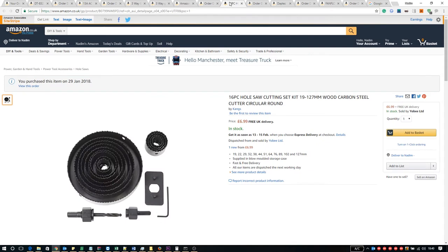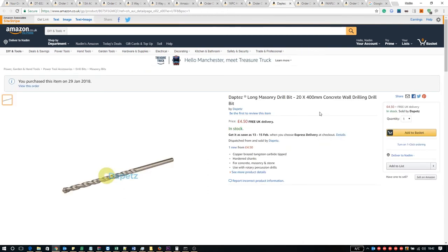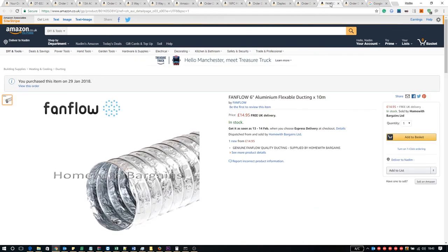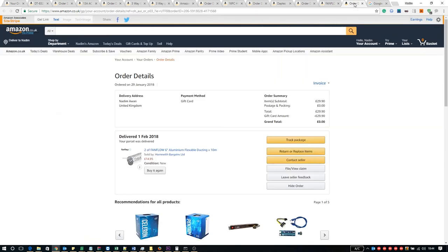Next is the 16 piece hole saw cutting set with cutters ranging from 19 to 127 millimeters, from a seller called Kang Tools. This was £6.99 and I used my Amazon vouchers to get it for free. Next was the long masonry drill bit, 20mm by 400mm — advertised as their own brand but actually Silverline. The tip is made out of copper brazed tungsten carbide and is suitable for concrete, masonry, and stone. This was £4.50 and also free with vouchers. Finally the 6 inch aluminium ducting, 10 meters long, advertised at £14.95 — I got two for £29.90, also free with Amazon vouchers, from a seller called Home with Bargains Limited.